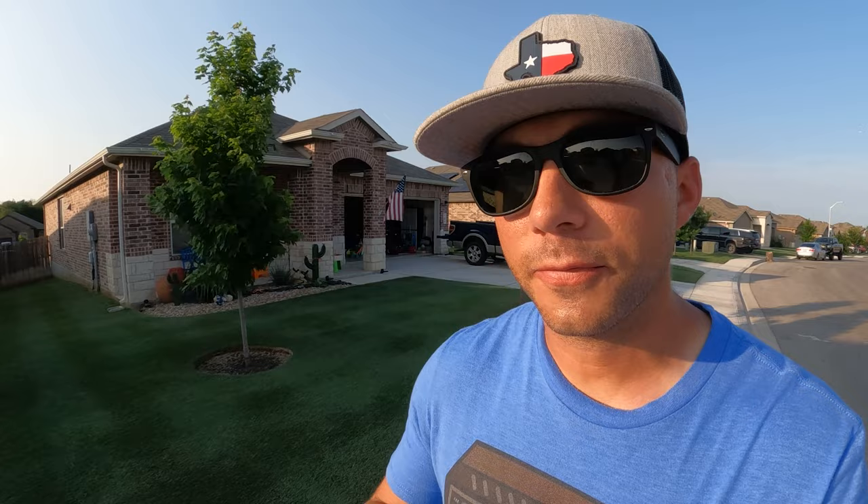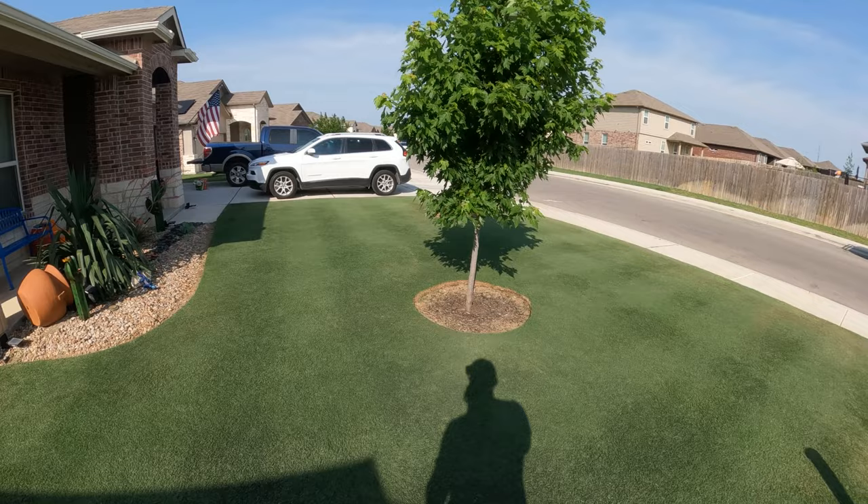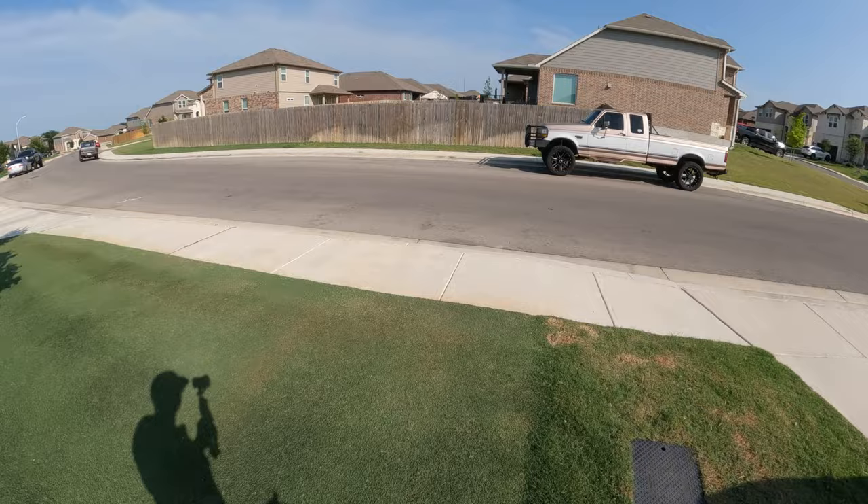It is Sunday May 22nd and we are finally getting a little reprieve from that hundred-plus degree heat we've been getting lately. We've actually got some rain in the forecast for the next few days and overall the lawn is actually looking pretty good all things considered, because it's also been pretty dry lately. We do have a few seed heads popping up here and there.